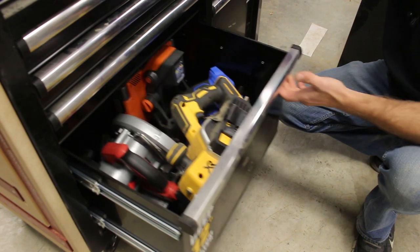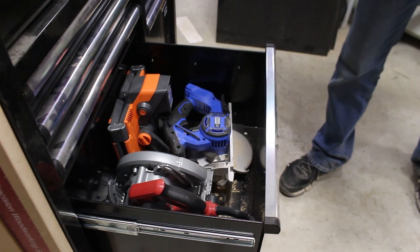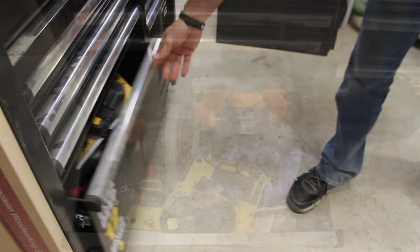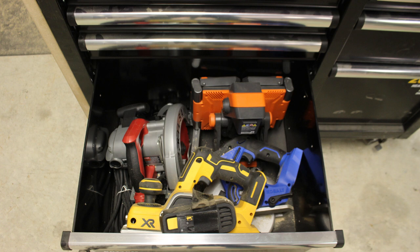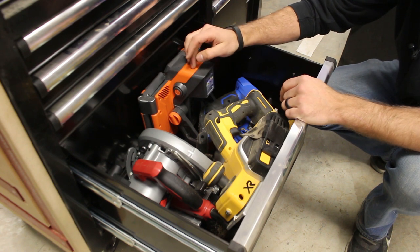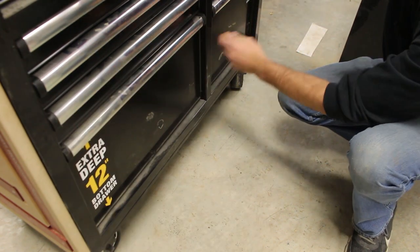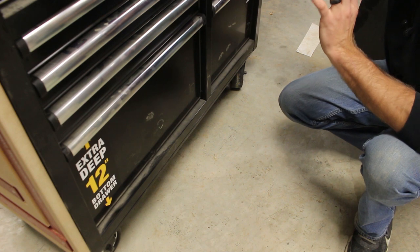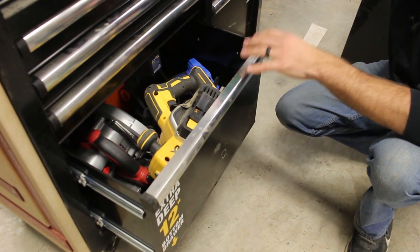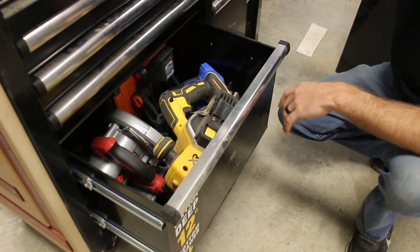In the lower left deep drawer — 12 inches deep — I have various other power tools including a corded circular saw, a cordless DeWalt hand planer, a cordless cobalt circular saw, and a cordless Ridgid shop light system, which is really nice especially during cabinet assemblies. I'll put a battery in there, throw it inside the cabinet, and it lights everything up. These two bottom drawers are both 12 inches deep with a 200-pound capacity each, so I'm by no means overloading them — but it's great to have larger power tools that don't fit in the skinnier drawers.